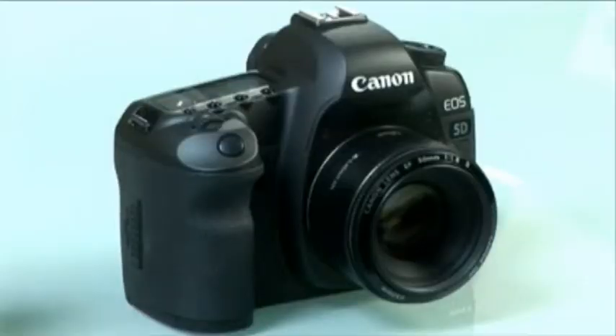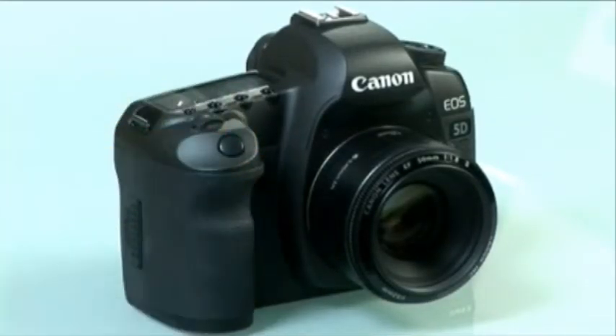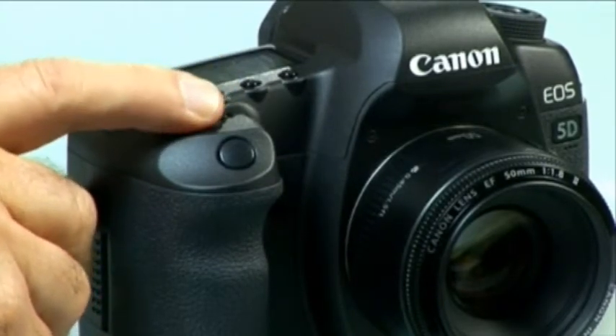All digital cameras have a two-stage trigger. Half depress it and it activates the camera's functions such as focus, exposure, white balance assessment and any of the other functions you've engaged. Depress it all the way and the shutter is engaged, snapping your photo. The only dial here is called the control wheel, or in some cases the jog wheel. This control is usually placed near the shutter button or on the back of the camera so it can be operated easily by the index finger or thumb of the right hand.